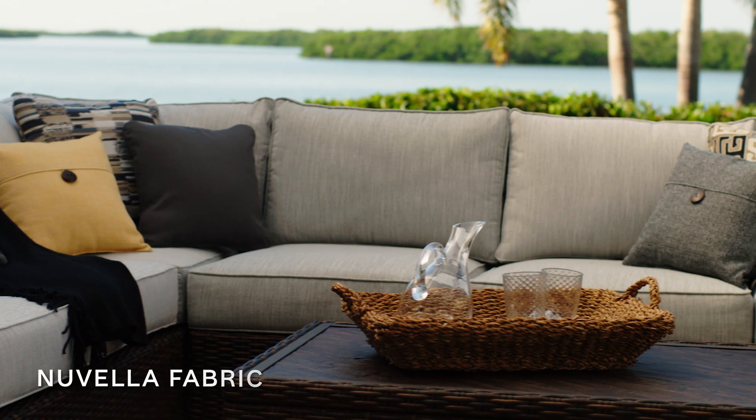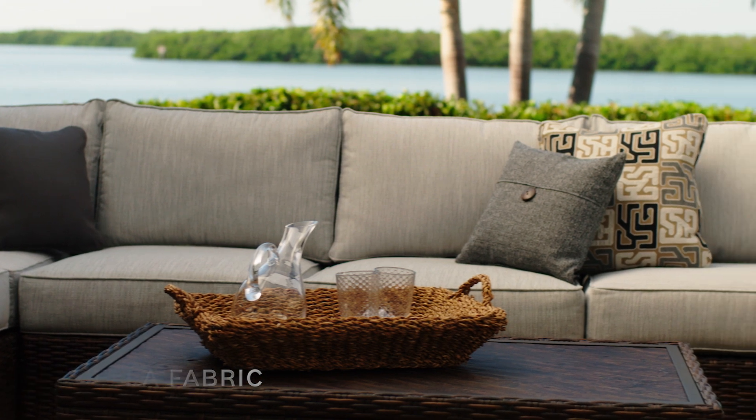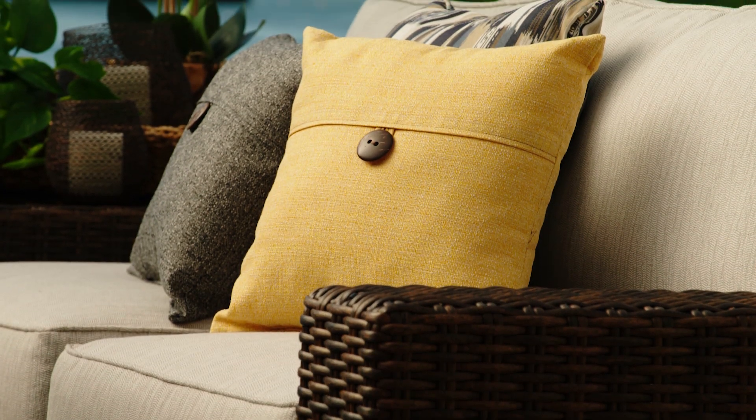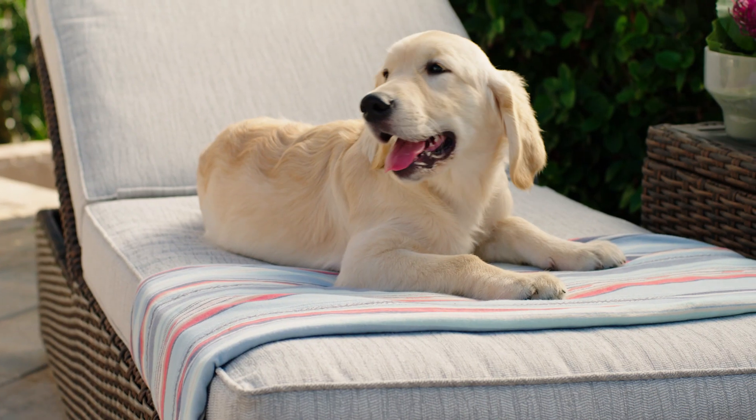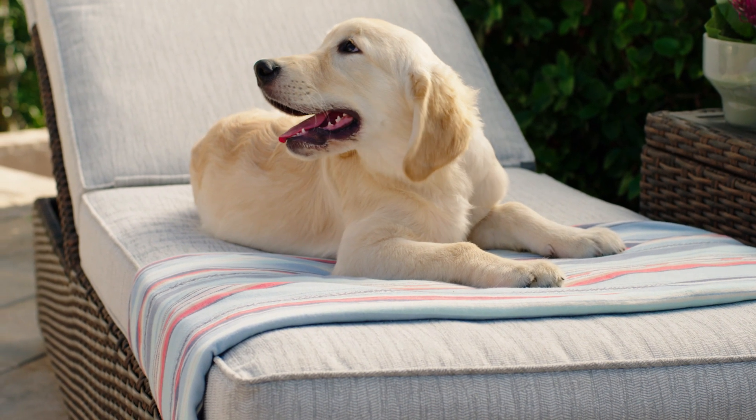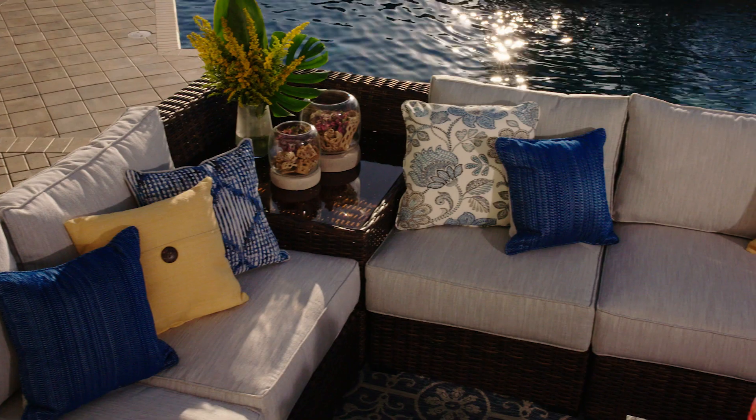Cushions are covered in fade-resistant Nivella fabric, ensuring your ensemble looks great in any season. Add in a fire pit and lounge chairs, the look is complete. Style and comfort year-round.